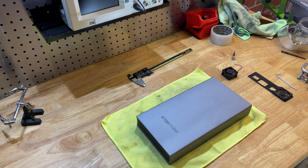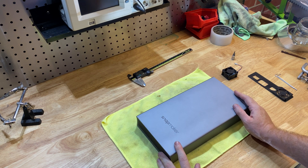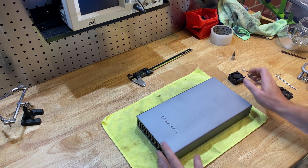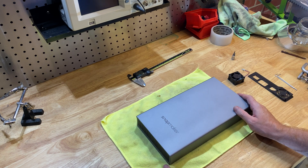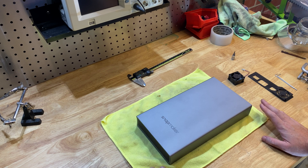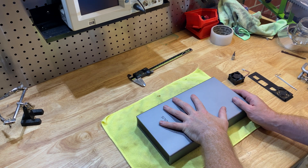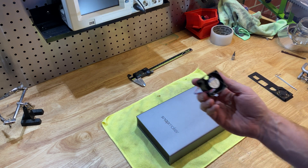Hello everyone, welcome to another Snapmaker video. Doing a bit of an upgrade today. We've got the power supply out of the Snapmaker and we're going to be replacing the rear noisy fan in the power supply. I wasn't actually going to do this because it's in an enclosure now and I don't really get to listen to it anymore. But it arrived after some COVID delays so I thought I may as well put it in anyway.